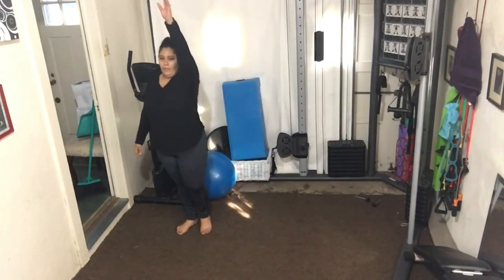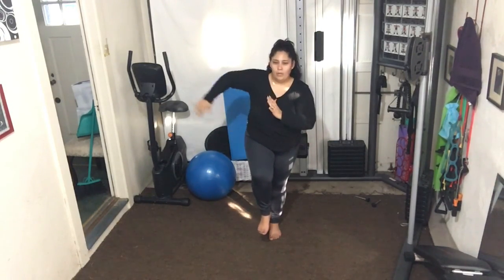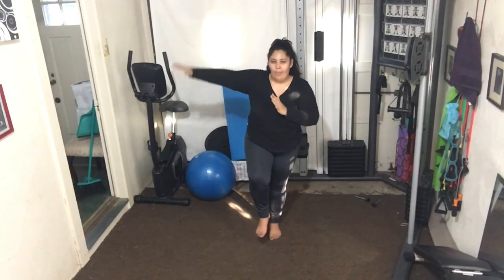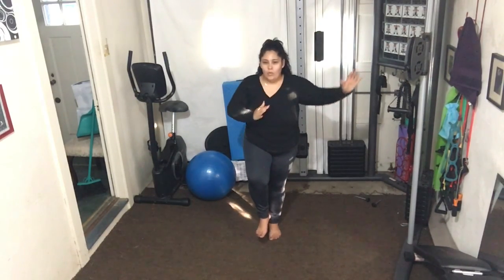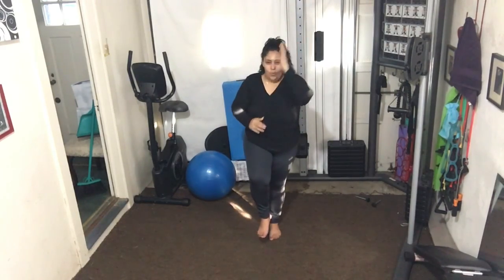Reach — good. Keep breathing, focus your eyes forward, find your center, find that control. Good. Let's step out to the other side.